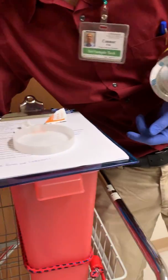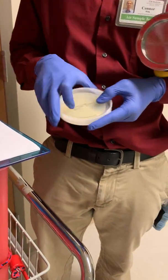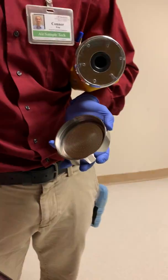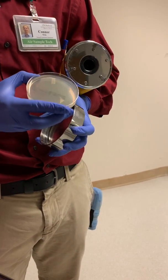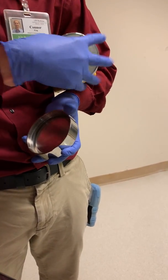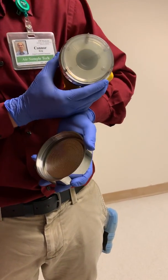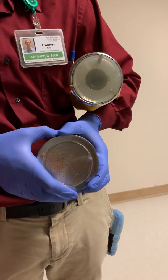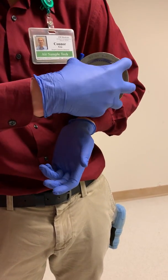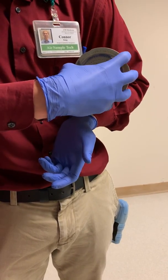We take a plate of inhibitory mold agar and place it gently inside the surface air sampler, like so. Make sure it's secure. Make sure there aren't any fingerprint marks on the plate because that can give you a false positive. Then you put it on flat — as flat as you can.